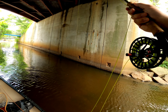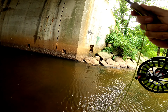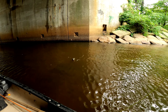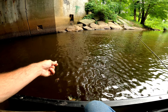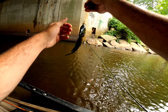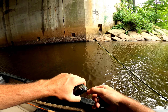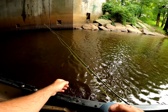Got one! Oh, he's running. Looks big — big bluegill. Not too big, but real dark colors — I like it. Thank you very much, see you later.